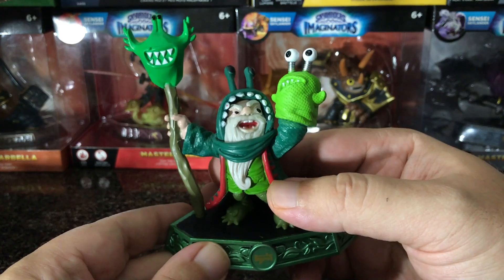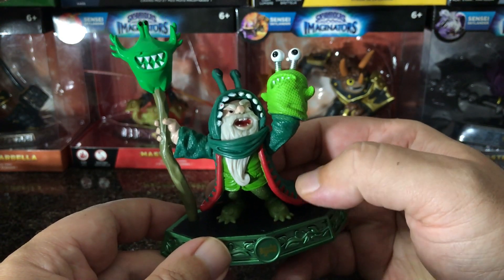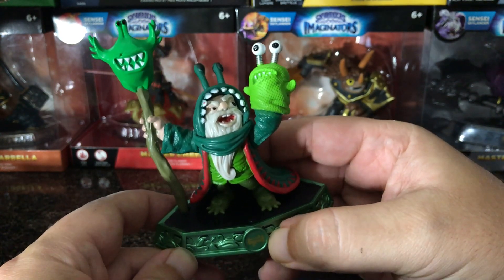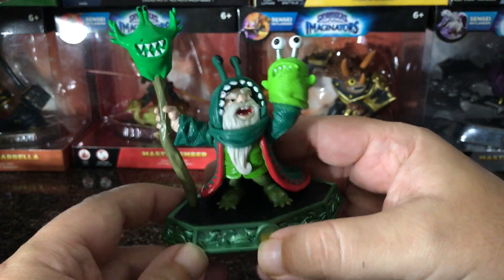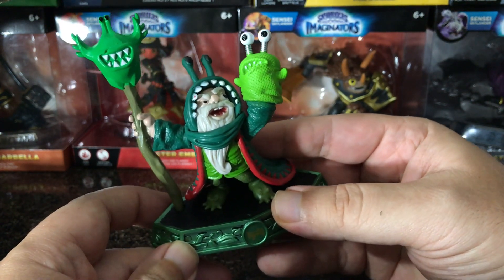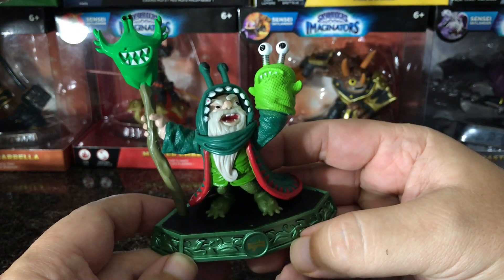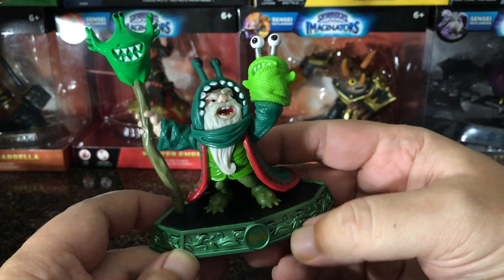Anyway guys, I just wanted to show this to you and do an unboxing. I'm going to do some gameplay and we're going to do the path for Chompy Mage. He's quite possibly one of my favorite characters in the Skylanders series to date — right behind Kaos, I think he's my second favorite character. Make sure you smash that like button if you like the video, check out the other videos and the playlist below. Thanks for watching, y'all have a good day — I'll talk to you later, skizzle!